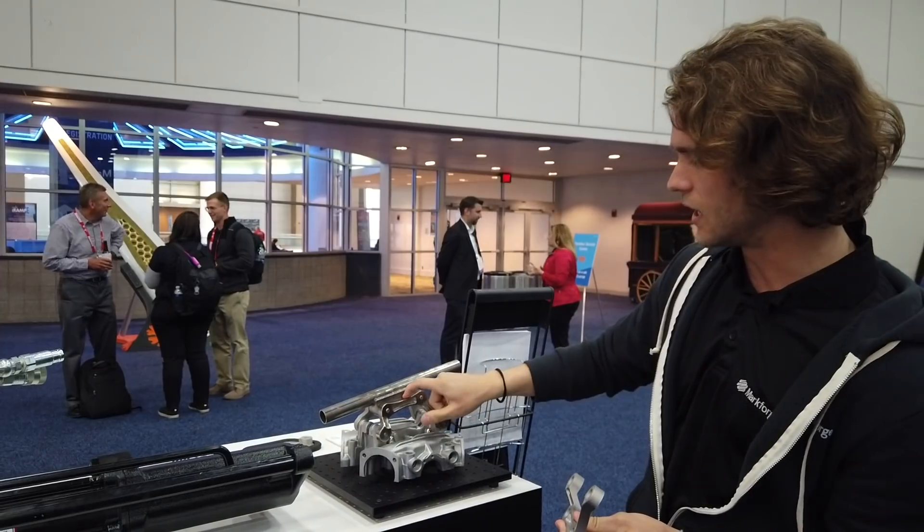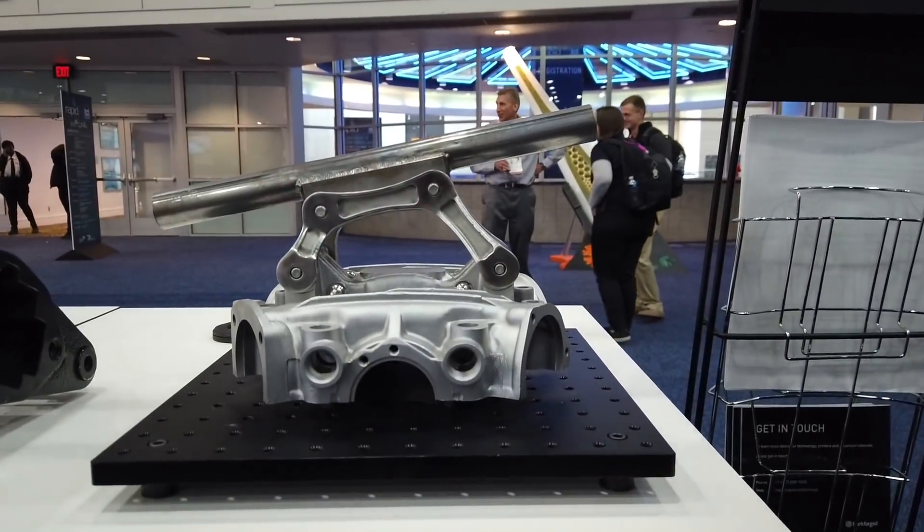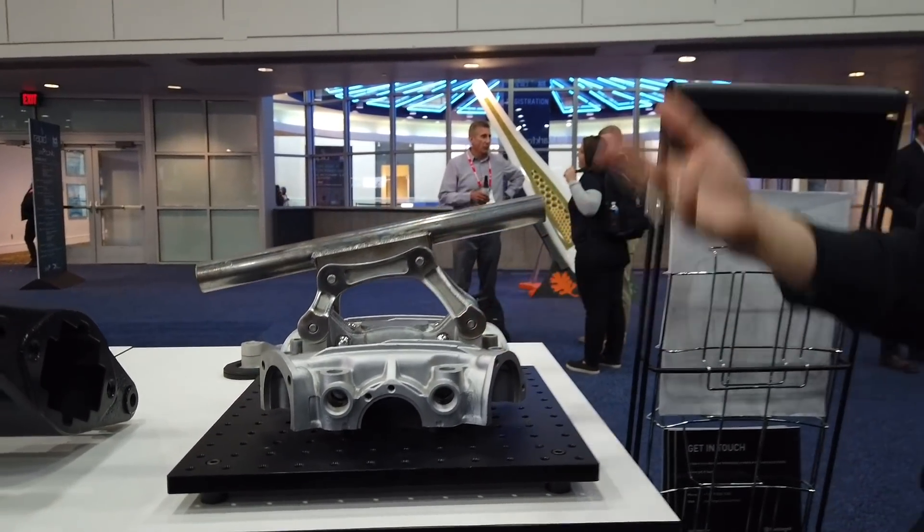This is an example of a 17-4 PH stainless steel part. These parts can be finished just like any other metal part — this one was polished, as you can see.